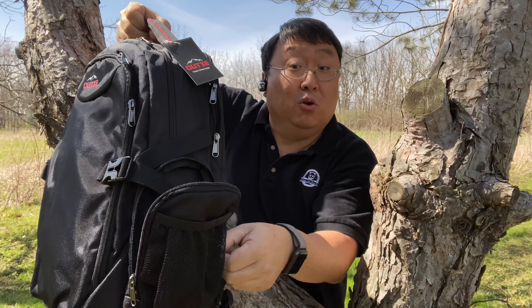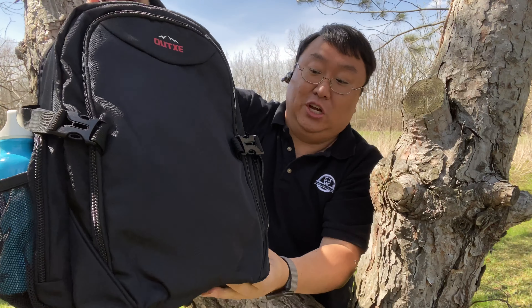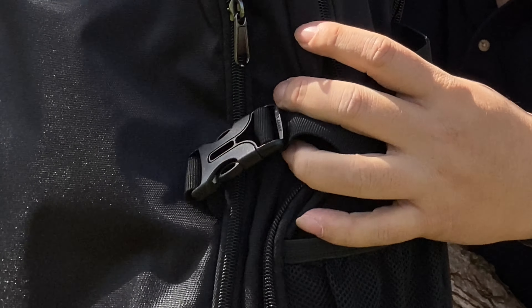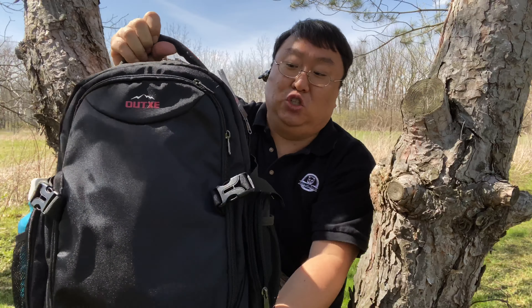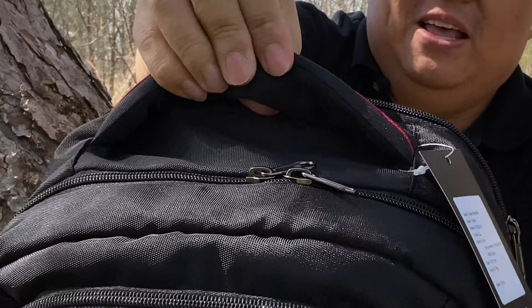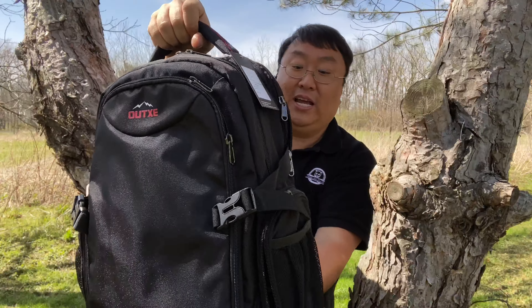There is a bottle opener on this side, which was included, which is a nice little touch. You also have side straps here where you can cinch this down and collapse it so that it's nice and tight, so as you're hiking or moving around you don't have things jostling around. You have a nice big grab handle here at the top that's also padded and you can hold it one-handed just like that.